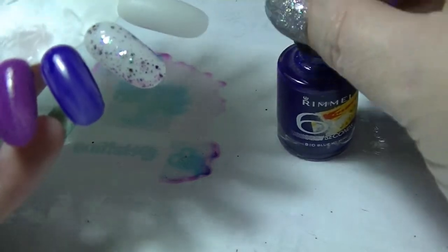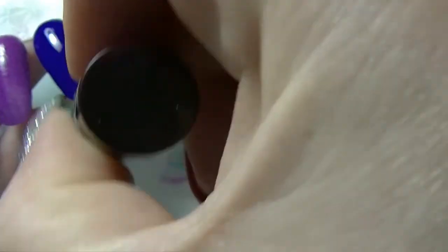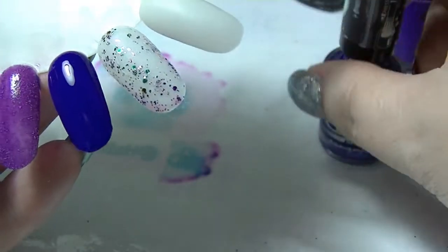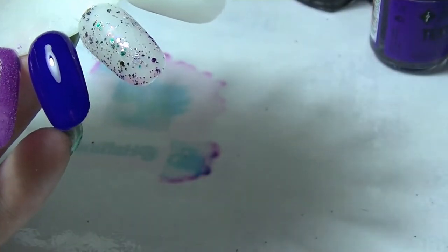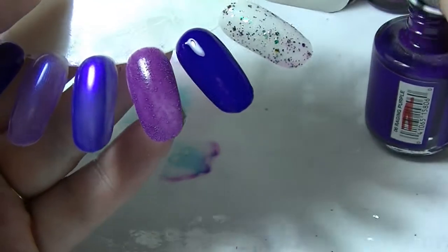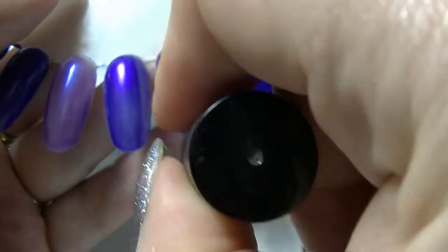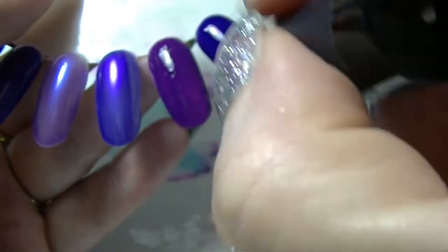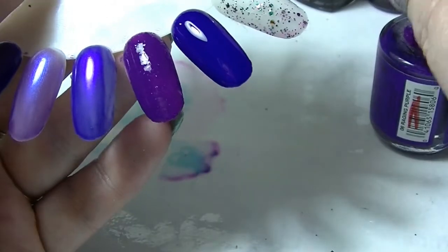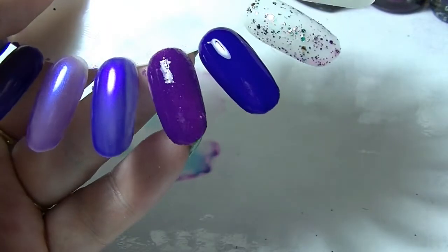So we have Blue My Mind from Rimmel, which is not applying very nicely on the second coat. To my mind it ends up looking a lot more purple than the first coat. Clearly it is not going to be anything like Raging Purple from Jordana. I think the only similarity I saw was actually more from the wrapper than anything else, because they don't look anything alike.